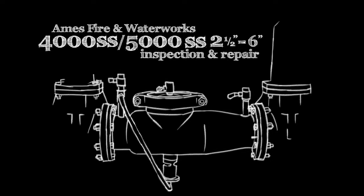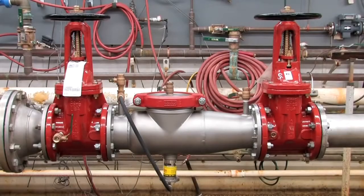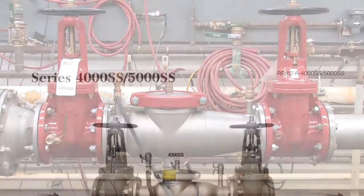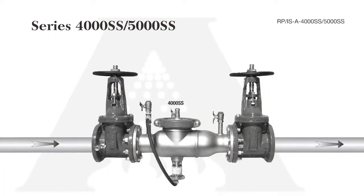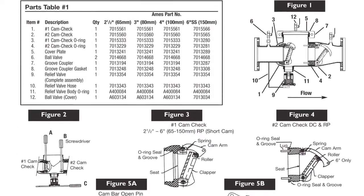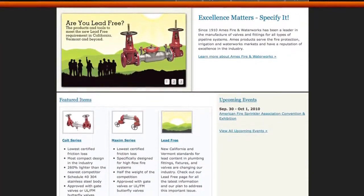The following video addresses the inspection and repair of the AIMS 4000SS and 5000SS backflow prevention assemblies, sizes two and a half through six inch. Before beginning any work, familiarize yourself with these procedures to avoid harming yourself or damaging the assembly. A copy of the following procedures as well as specification sheets, repair kit ordering information, and additional product resources can be found online at amesfirewater.com.